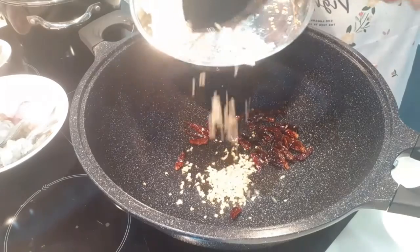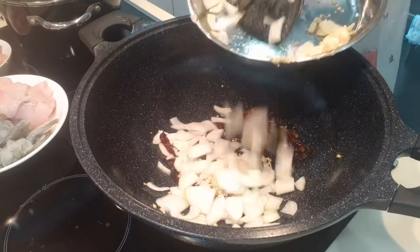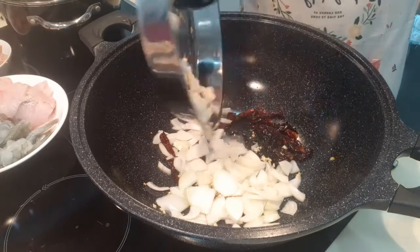Now we add in our ginger, and onion, and garlic. Believe me, it's very very spicy!